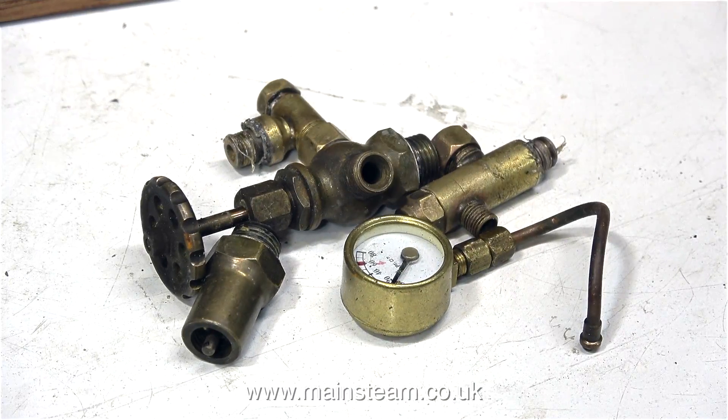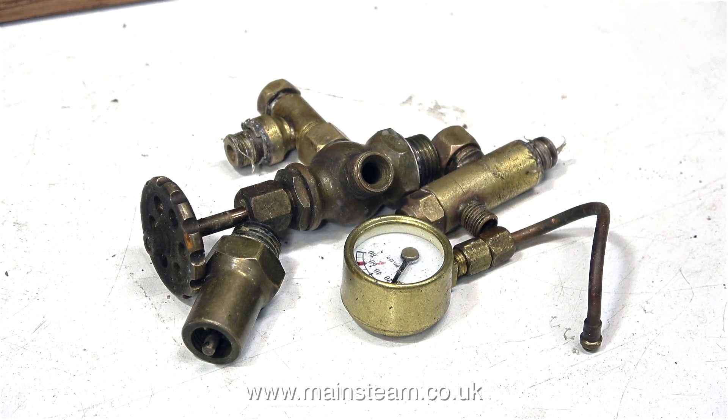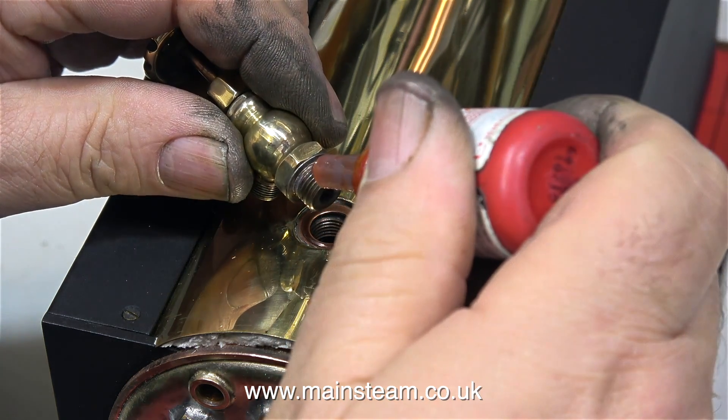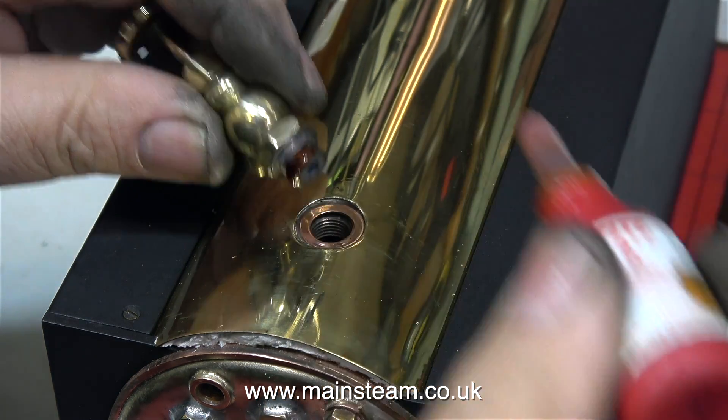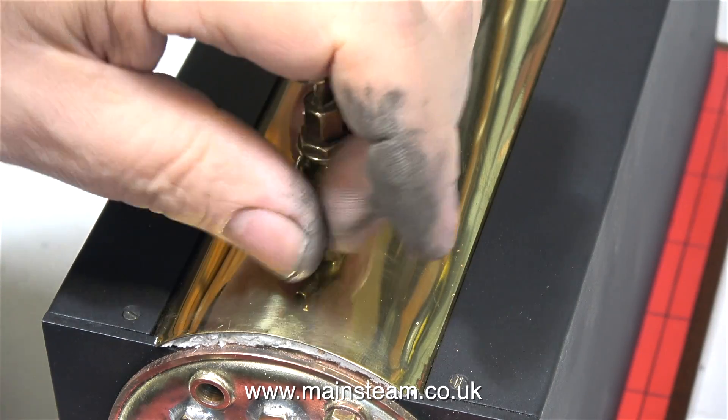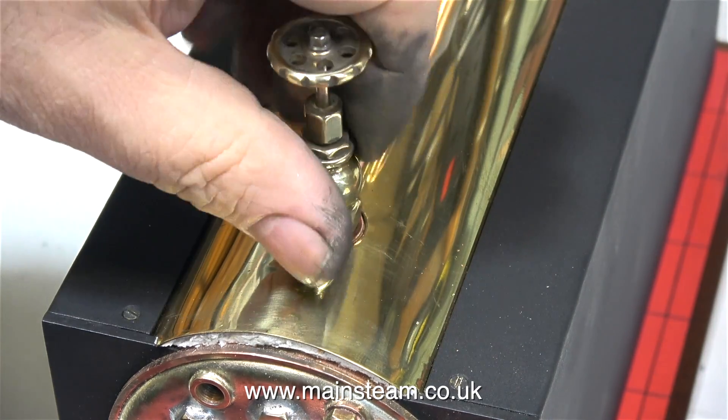Time now to turn my attention to the boiler fittings — they're all going to need a really good clean, and for this I'm going to use my polishing spindle. And very shortly afterwards I can start the reassembly process. This is the steam tap, and as always I'm using some Loctite 542 hydraulic seal to make sure that the thread can never leak.